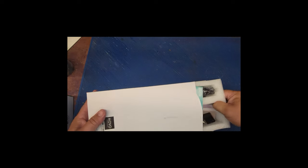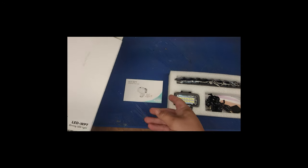Let me show you what's in the box here. I did buy this with my own money off Amazon — I'll put an affiliate link down in the description below. Got the instructions.